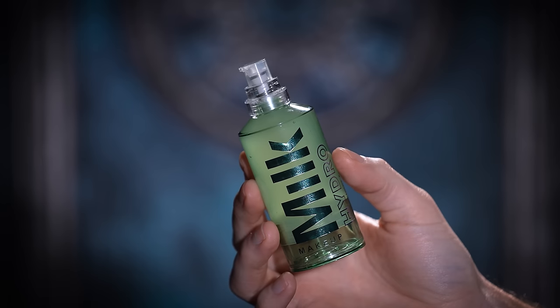Now that the skin is cleansed, I'm going to complement it with the Milk Hydro Grip Primer. This is one of those products that TikTok made me buy. I know it was going viral — I was a little late to the game purchasing it, but once I did, I was not disappointed. It almost acts like an adhesion for your makeup because it creates this tackiness, this grip onto the skin that's really nice.